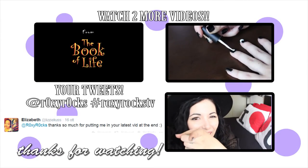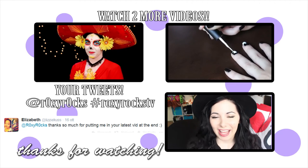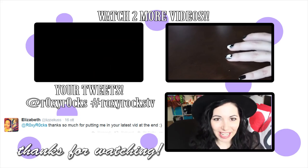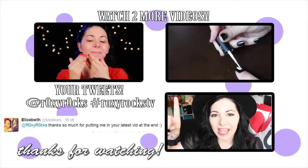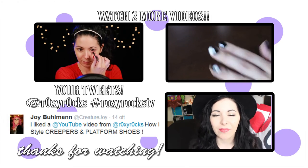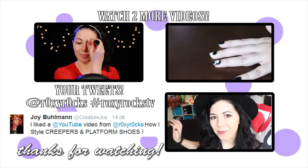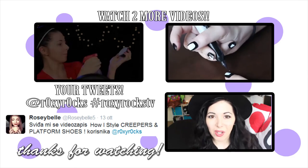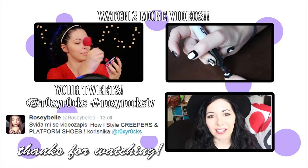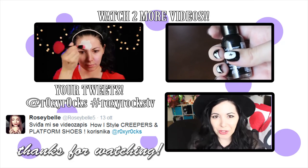Hi again — you stayed until the end! At the end of every video I give you all the announcements and tell you what to see next. One video is the tutorial to recreate La Muerte makeup and costume, and the other is another Halloween nail art. Here are your tweets, and coming soon: an unboxing and review of another Mimi box, another nail art tutorial, and many other things. Stay tuned and I'll see you on Thursday! Bye!